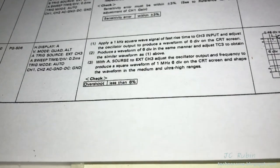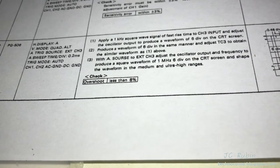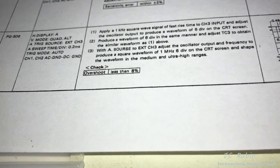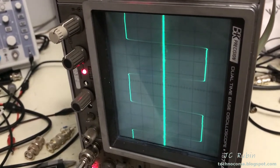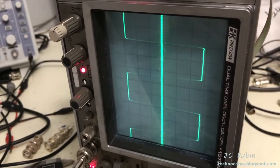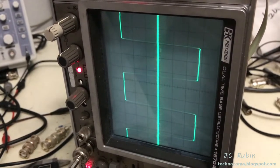I've now moved on to step three, adjusted to 1 megahertz, and adjusted the time division accordingly to accommodate that. Looking at 1 megahertz, it looks very nice — there's no need to make any changes. We're going to call that finished.